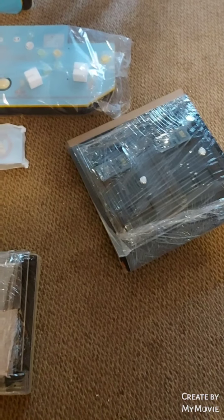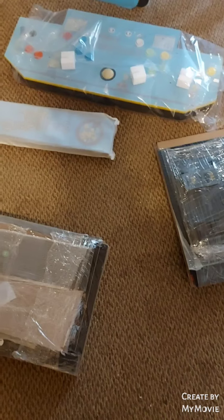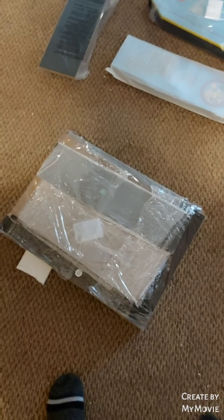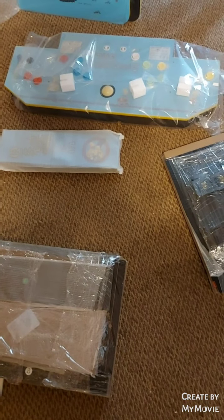A little bit further along in the unpacking, we can see everything is just fantastically packed individually and carefully, with lots of styrofoam, and then the big main deck of the controller.